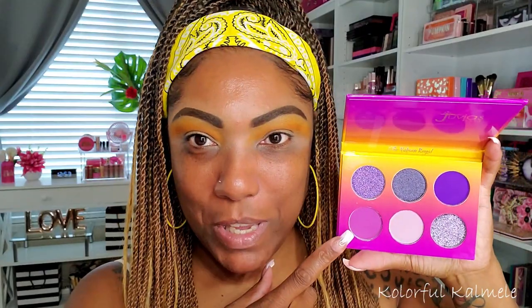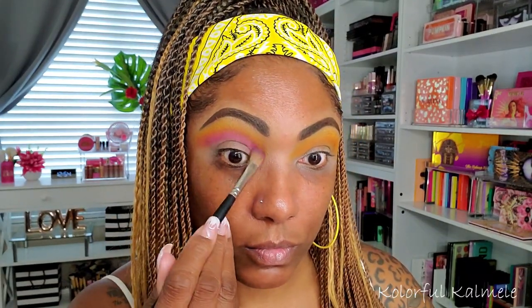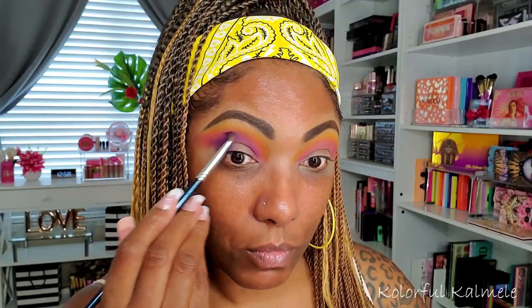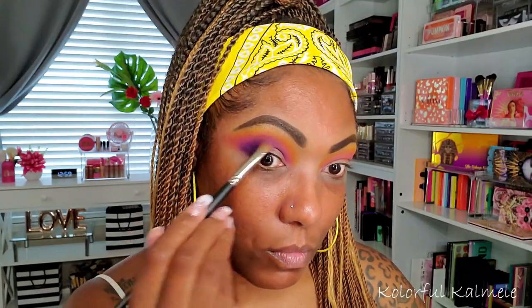Now I'm going into the Royal palette and I'm going to take the mid-purple shade — not the lightest one, but this shade — and place that right under the orange. Now we're going to deepen it up and go into the dark purple shade. Then I'm going to go into the pink and the lightest red shade. That's about as good as it's going to get for right now — I'll clean up a little bit later.